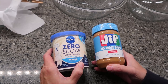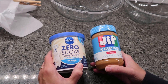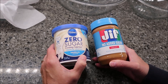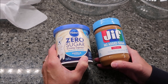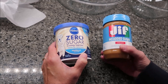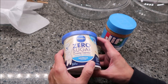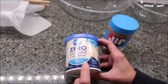Today I'm going to be making two ingredient fudge. I have made this on the channel before and it's gotten lots and lots of views. Someone let me know that they made it with zero sugar frosting and no added sugar peanut butter. I bought the Jif, but there are other brands you can buy. This is a 15.5 ounce jar of Jif and the Pillsbury is a 15 ounce container of frosting.